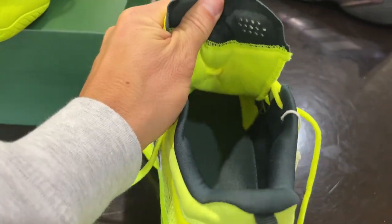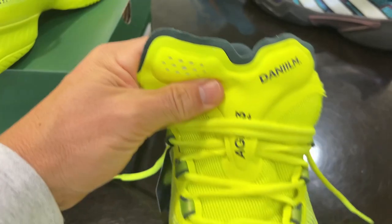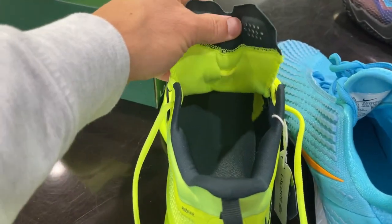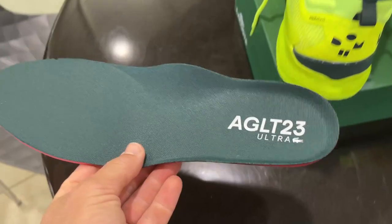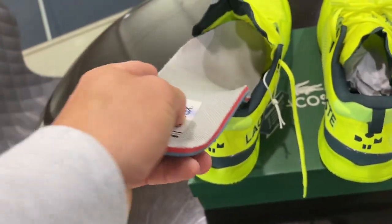The Medvedev shoe has tons of room, and I love the big tongue — it looks more like a soccer style, which I'm a fan of. The room compared to the Nike, for example, is just night and day. I also use a thicker performance insole instead of the usual one that comes with the shoe, and even with that in there it's easy to get my foot into the Lacoste AG LT.